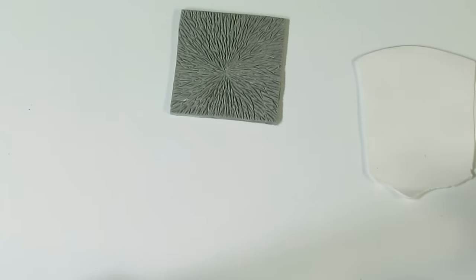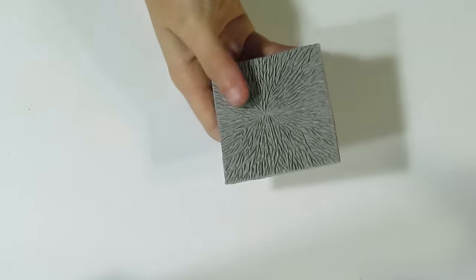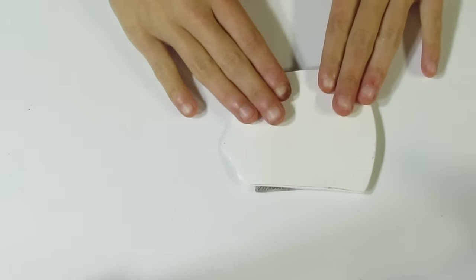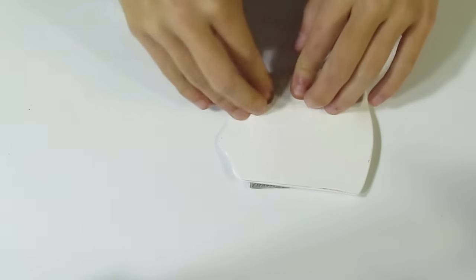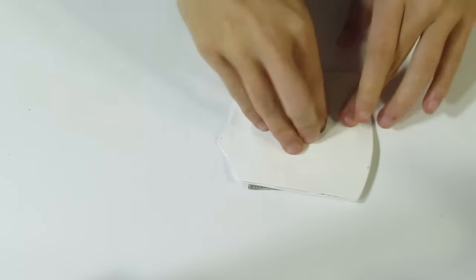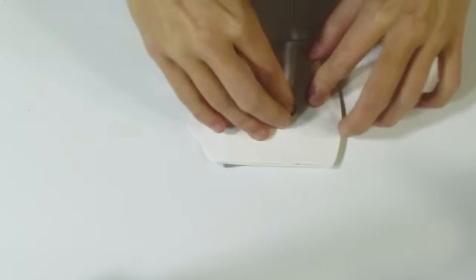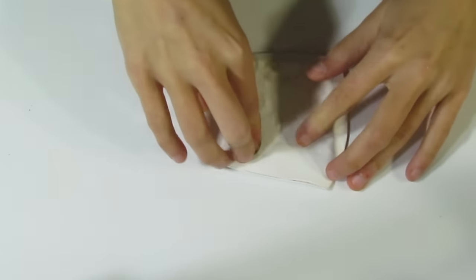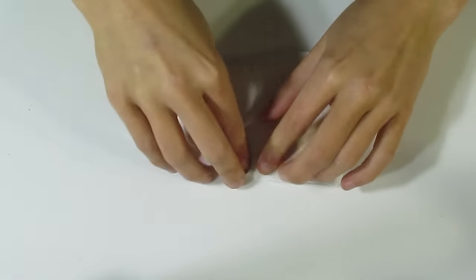So I've got this texture stamp — this is my enchanted roots texture stamp. I've also got a piece of white, and I've dusted this lightly with cornstarch already, so I'm just going to pop that on and press down over here. I'm making sure that I really get it into those textures. I'm going with kind of a woodland theme here, since that other technique has always reminded me of some sort of a lily. So since that worked, I'm now carrying on and making something to go with it.